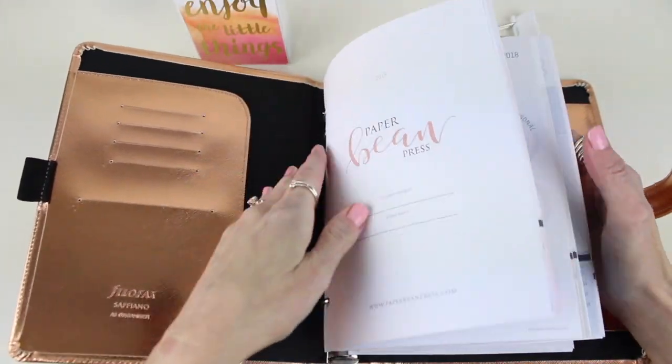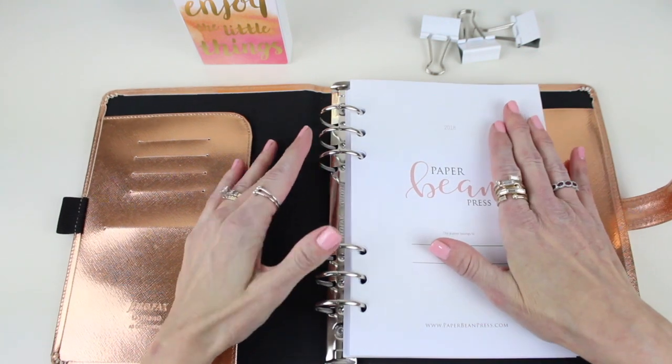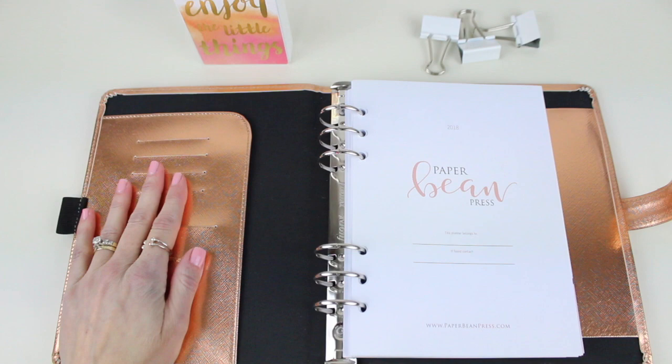We are super excited to share this with you — we have longed for a life planner, ride-or-die planner set, and here it is. We love them and we hope you do too. If you think this can help you plan better — and I know it can — go to paperbeanpress.com and grab yours today. There are not many left, so make sure you get your hands on them. Email us at hello@paperbeanpress.com with any questions, and follow us on Facebook, Instagram, and Twitter. Hashtag us #paperbeanpress and show us your planning and your spreads — we would love to see them and we know we can probably get some ideas from you too.